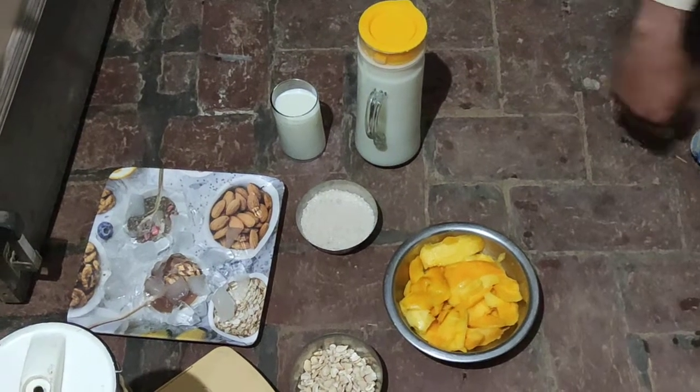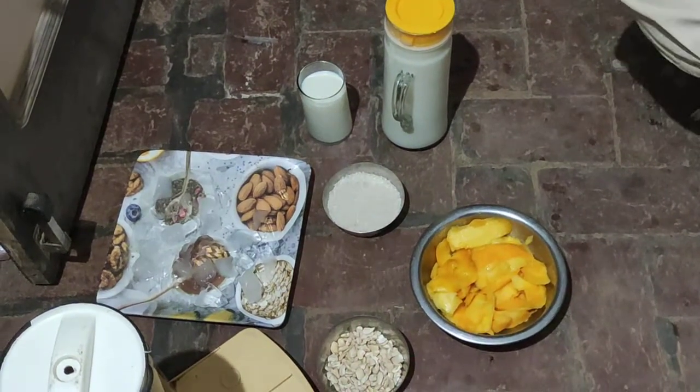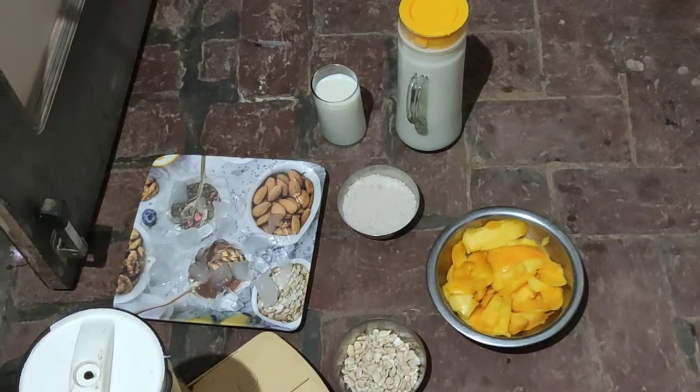Welcome to our channel, Susil Benywal. Today we tell you about the making of mango shake.